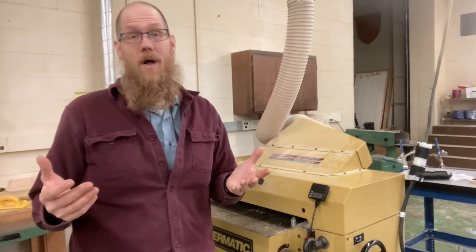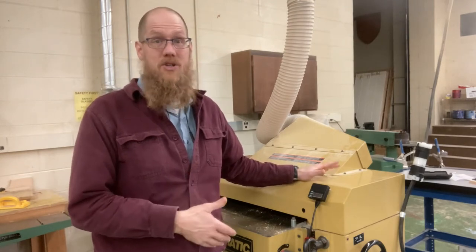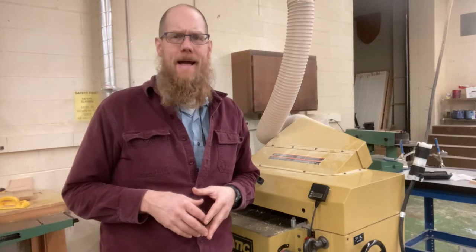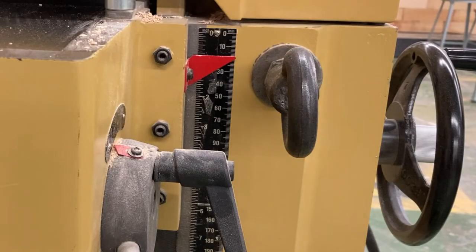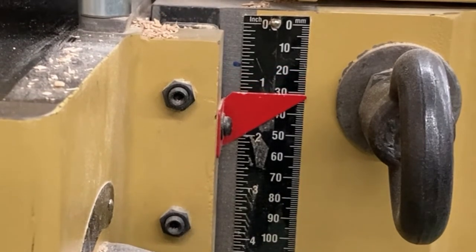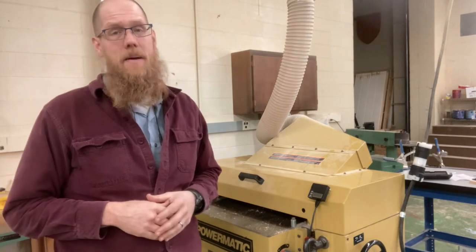The whole idea is that most of the time these woodworking machines come with a scale, a ruler. This is a Powermatic 201HH — a 22-inch wide helical head thickness planer, a really good machine. However, the ruler on it is really difficult to read. There is no significant line difference between quarters and halves, and only the one-inch marks are a little bit longer, which makes it really difficult to read.